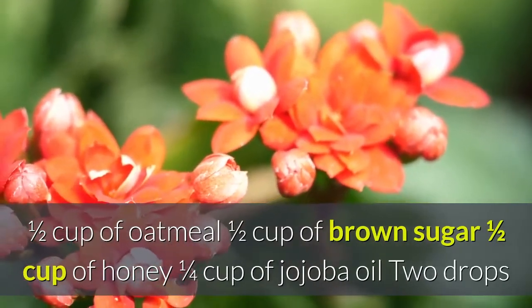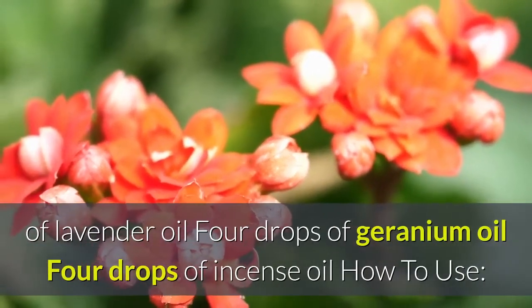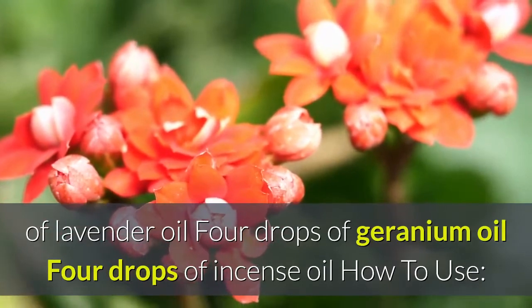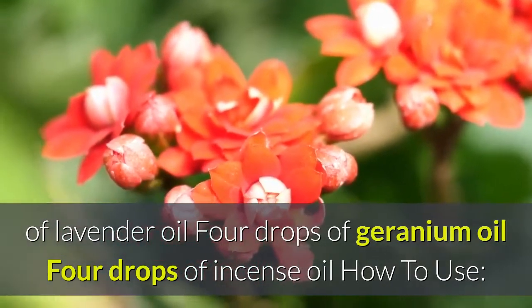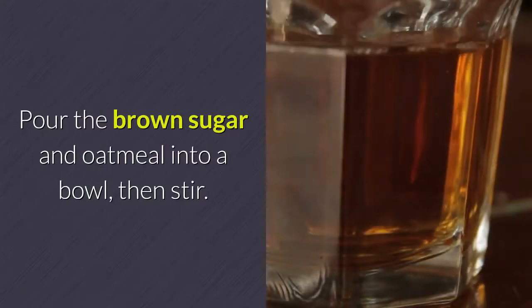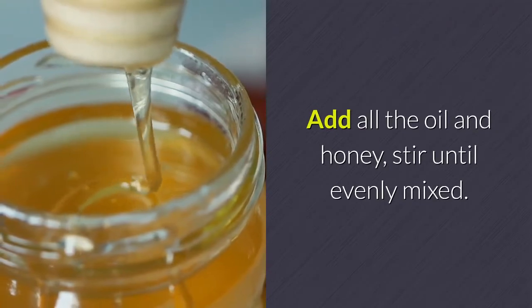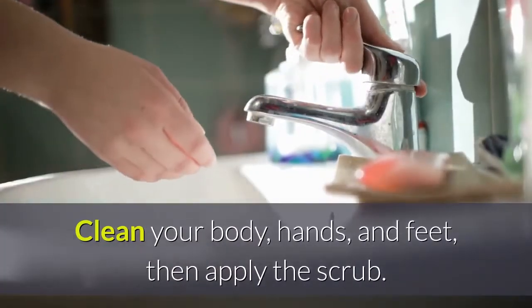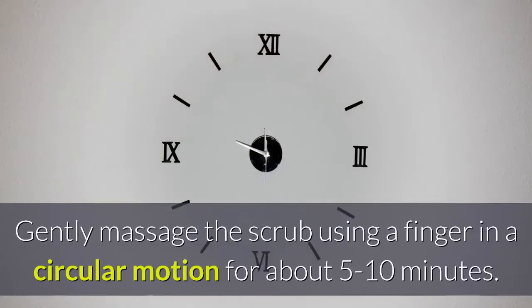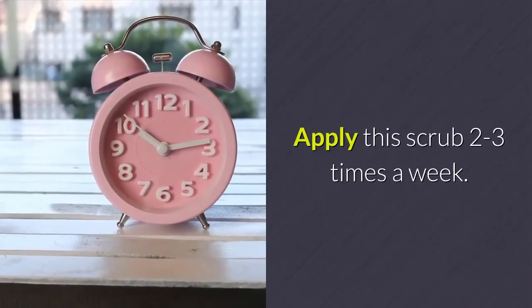Oatmeal also stimulates collagen deposition and activates immune cells in the skin. Ingredients: one cup each of oatmeal, brown sugar, and honey; one quarter cup of jojoba oil; 2 drops of lavender oil; 4 drops of geranium oil; and 4 drops of incense oil. Pour brown sugar and oatmeal into a bowl, stir, add all the oil and honey, and stir until evenly mixed. Massage on body in circular motion for 5 to 10 minutes, rinse with warm water, 2 to 3 times a week.